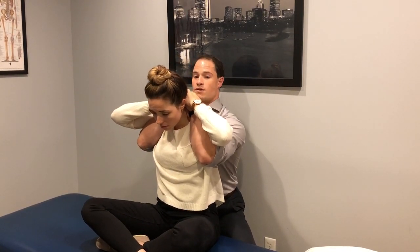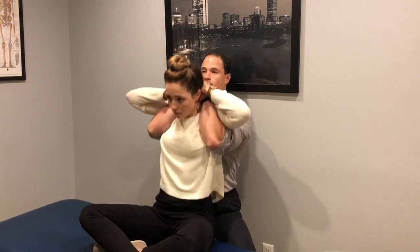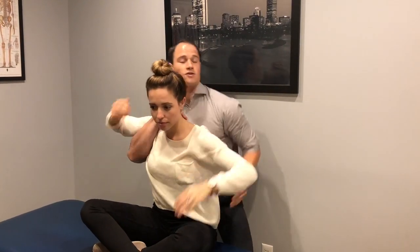So I'm going to have you take a deep breath in, then out — and that's all set.